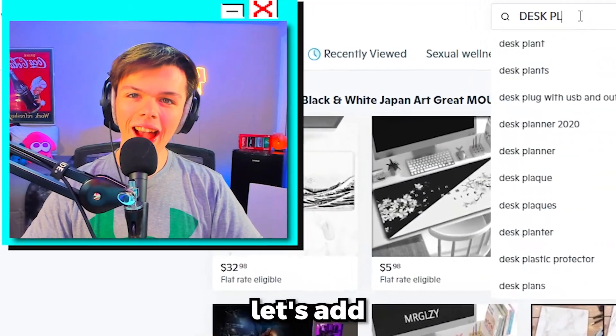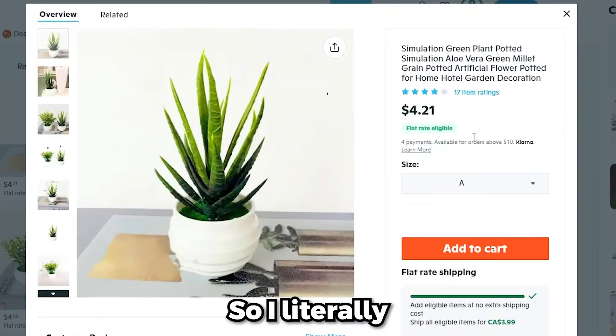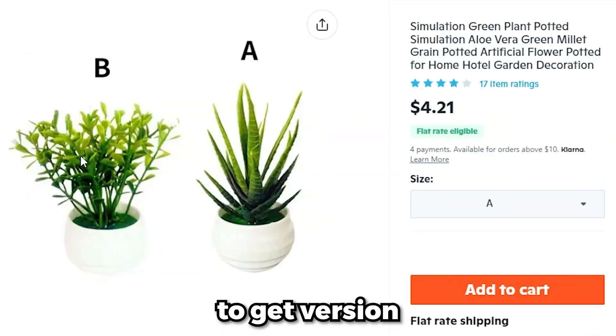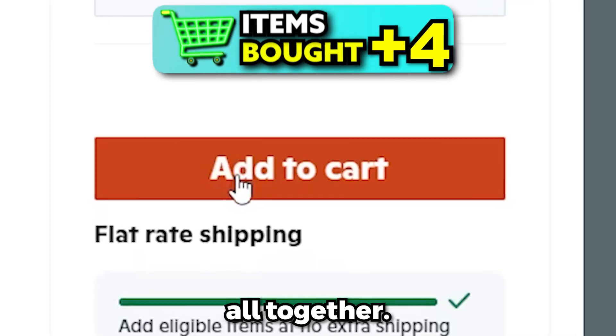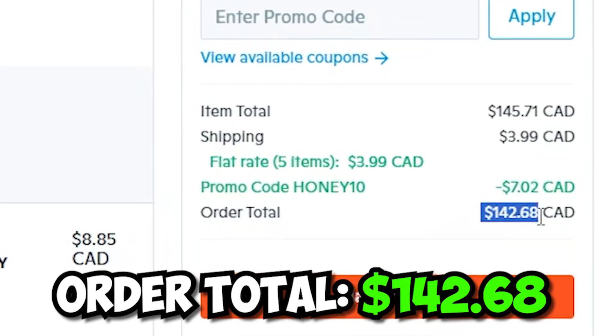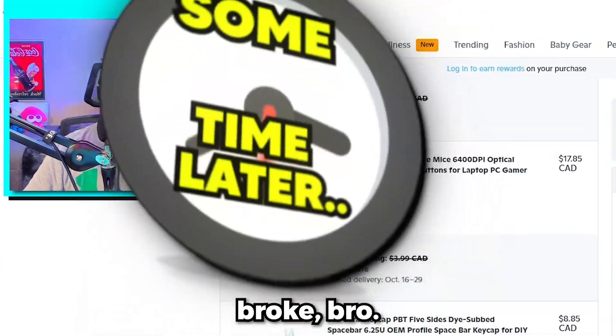Last but not least, let's add a little bit of flair with a desk plant. I literally just grabbed the first one I could see and went with version B — I think it's gonna tie the entire setup together. Our grand total comes out to $142.68. Man, Wish is gonna make me go broke.